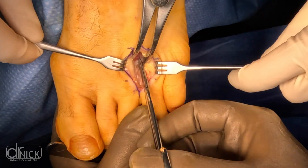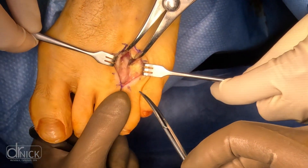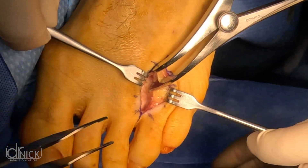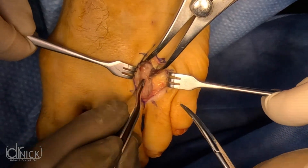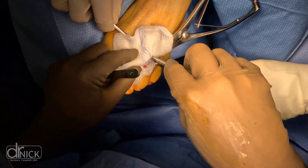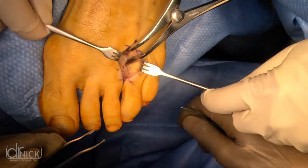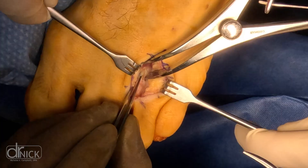So what does a neuroma feel like? There's sharp, burning pain in the ball of your foot, and it can shoot lightning-bolt-like sensations to the third and fourth toe. Some people describe it as a pebble in their shoe — feeling like they're walking on a pebble or that their sock is bunched up. That's because the sensation to the ball of their foot is compromised due to nerve inflammation. You also get tingling or numbness going to the third and fourth toe, more commonly on the adjacent borders of those toes in the web space.